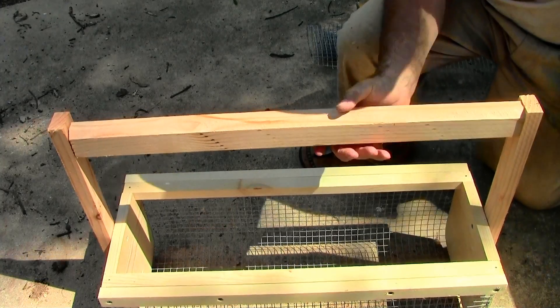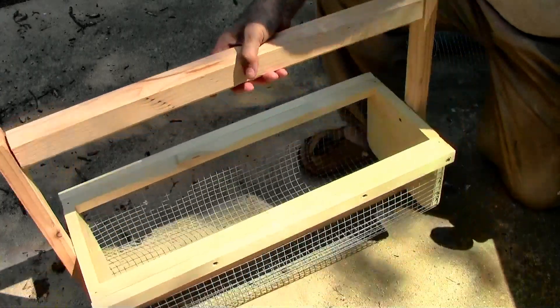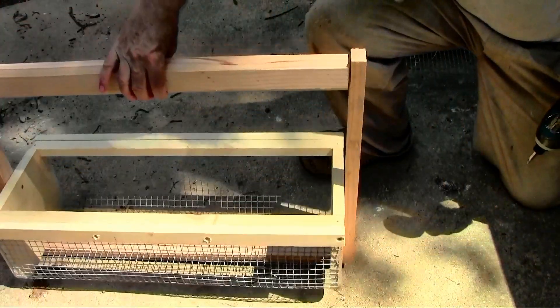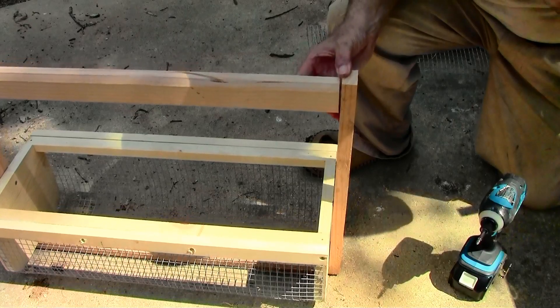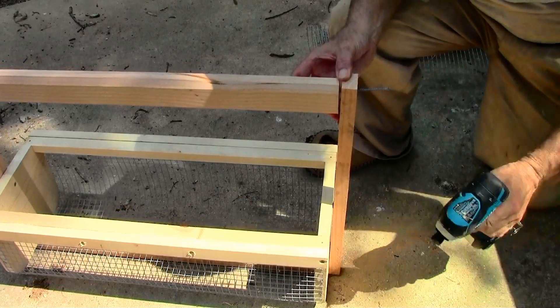We've got the two uprights on, so now the handle. I took a 2x4 and ripped it down in half, then cut the corners on a 45 to make it kind of octagon shaped.